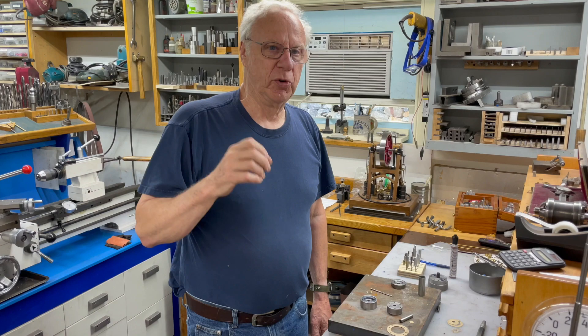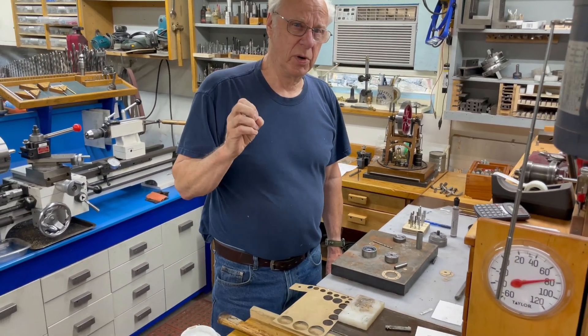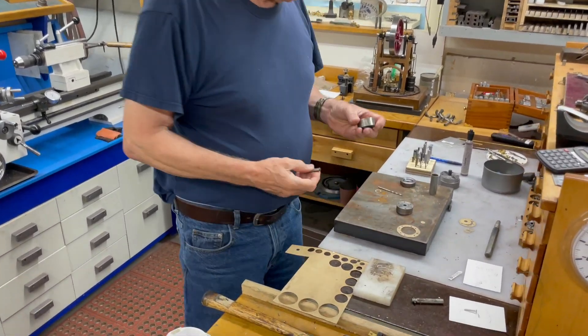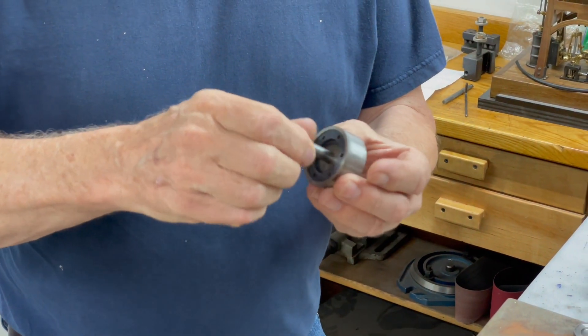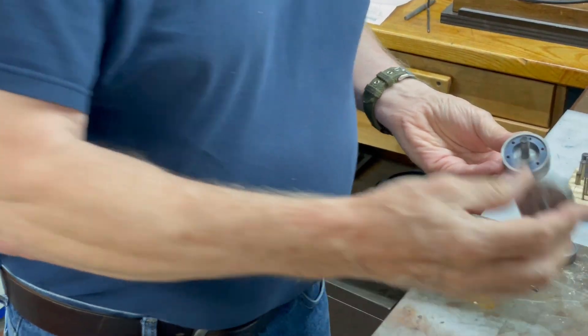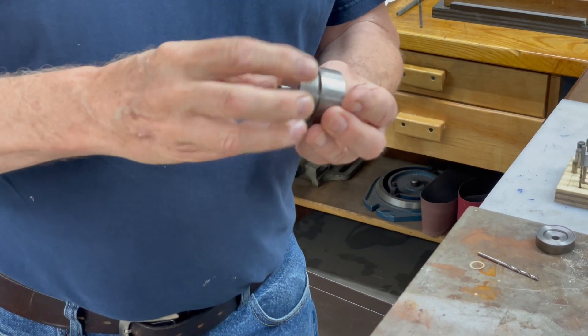I went through a few punches and the more I did the more I realized that how you make the punch is extremely important. I came up with this system — it has a center pin, which can be any size. It's a dowel pin that has to fit very precisely, so it's a reamed hole. Then the top punch goes on there and there's a match mark.